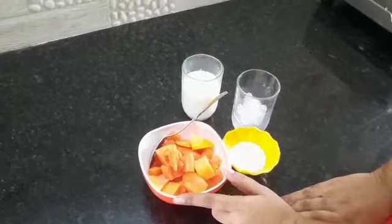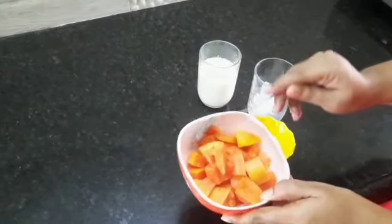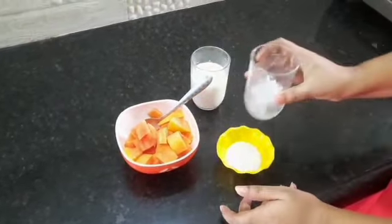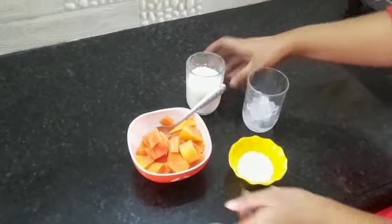Children, they are very simple and easy to cook. Papaya, peel and cut small pieces. Two spoons of sugar, ice cubes, Palu. This is the preparation.